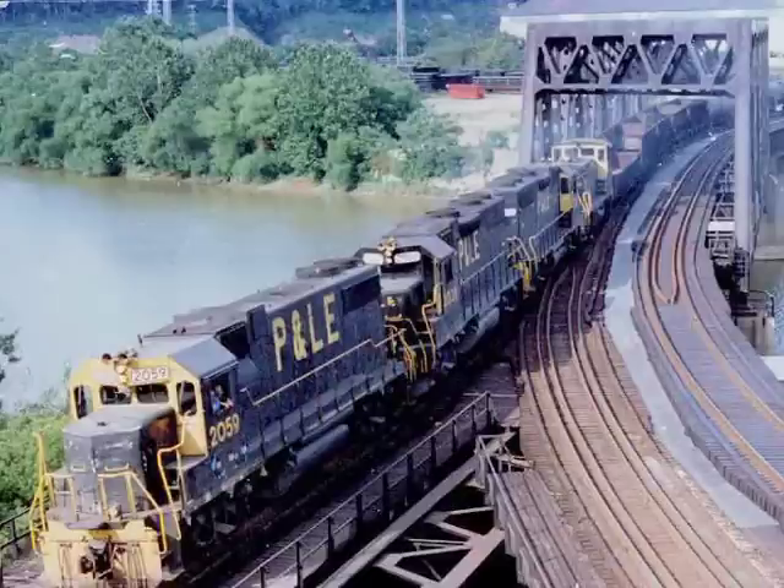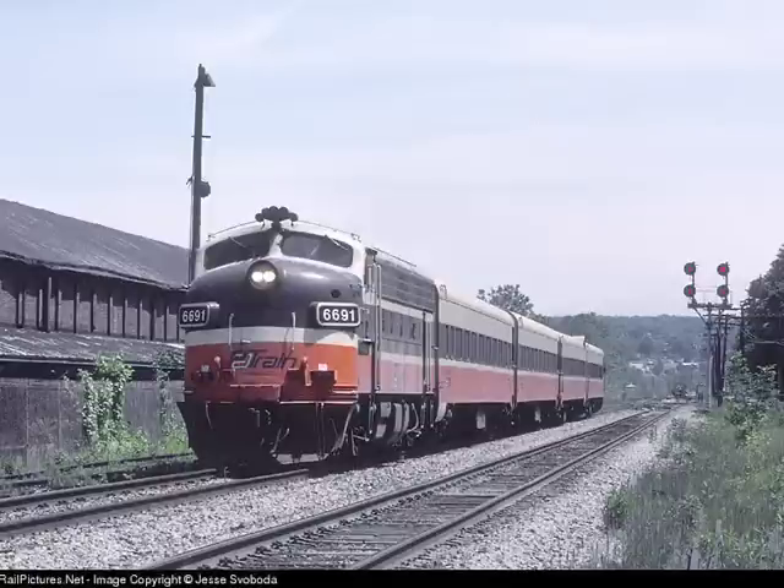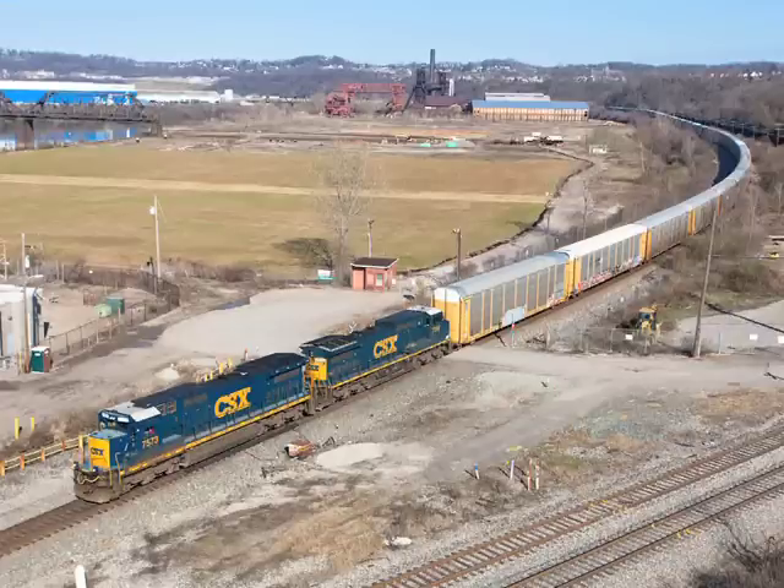It's about the 1980s — the Pittsburgh and Lake Erie, the Chessie system, the PAT train, even Amtrak — all ran on this one section. And that's what I'm modeling. Still around today, it's CSX, and that's my route.